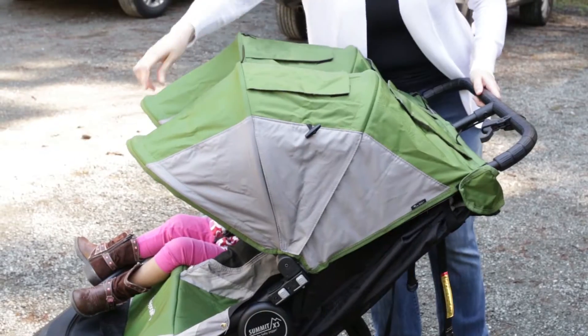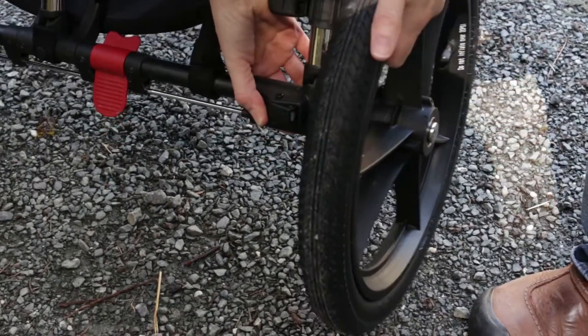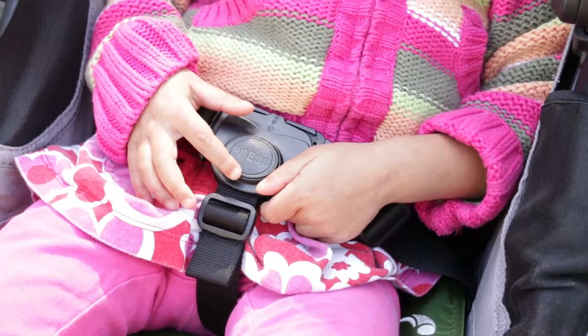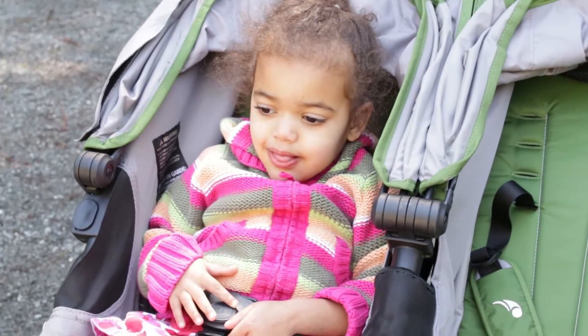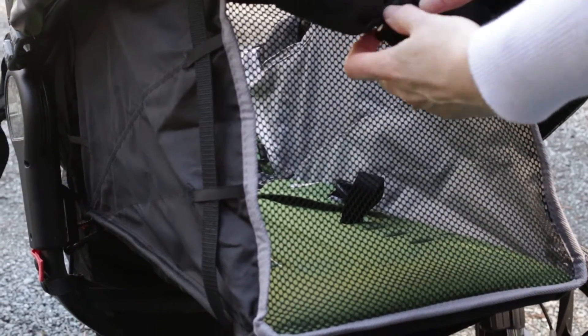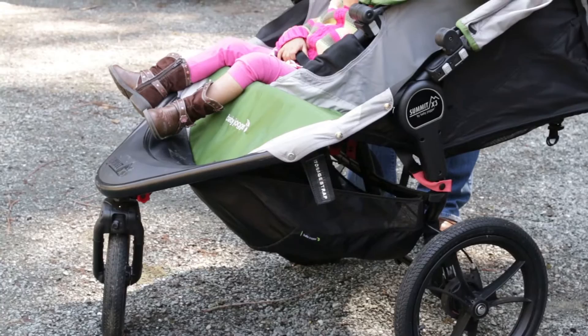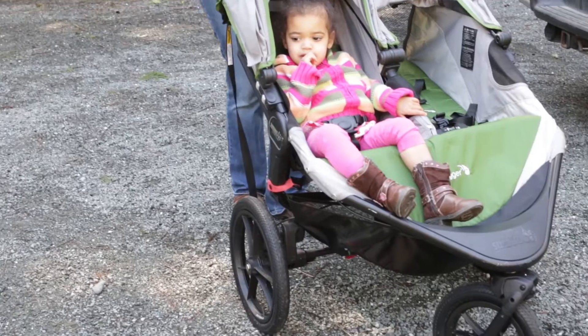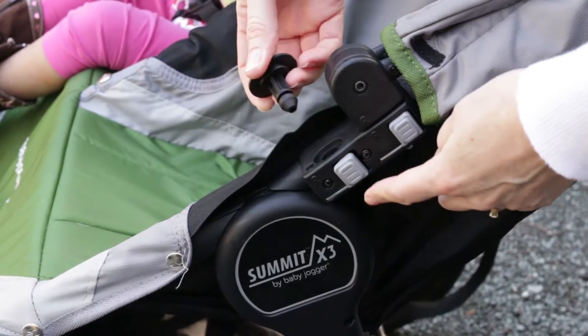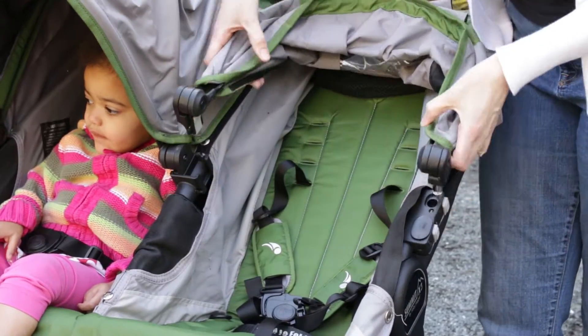Some other features that I really like on this stroller: it has a handbrake, the back tires can be removed easily with the push of a button, and the shoulder straps can be easily removed for older children when you're not running. The seats lay pretty near to flat for sleeping children or for newborns. The Baby Jogger website does advise not to run with the seats fully reclined. There are also slots in the front for adapters that can be purchased separately to hold infant seats or bassinet, as well as attachments like cup holders and snack trays.